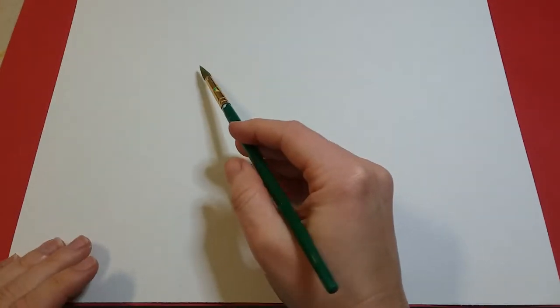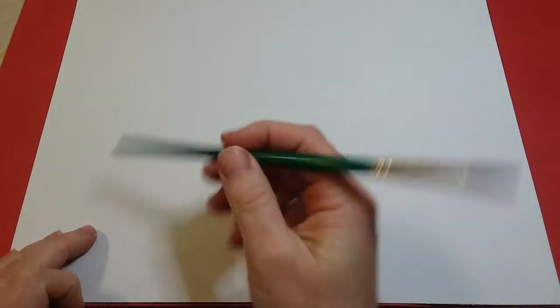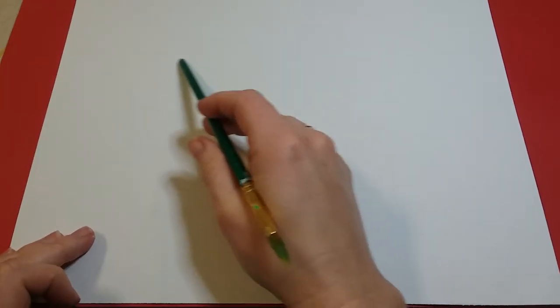I want you to put it a little bit to the left of your paper. You're gonna be holding your paper landscape so that it's wider side to side than it is up and down, and over towards the left side a little above the middle.